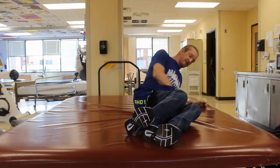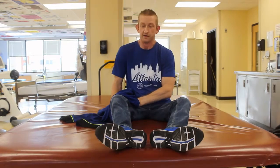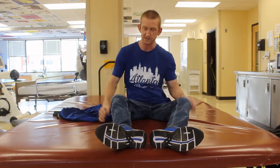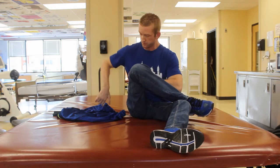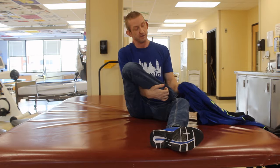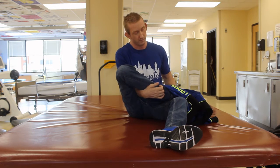Another way I'll put my shorts on sometimes is to cross my legs, so I'll pick my leg up like this — it helps to be flexible. Sometimes I'll lean up against the back of my bed so I'll have a little bit more balance.